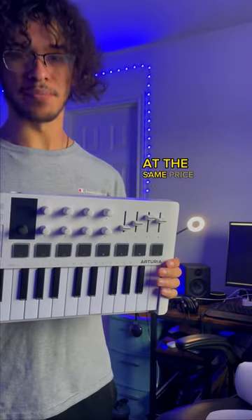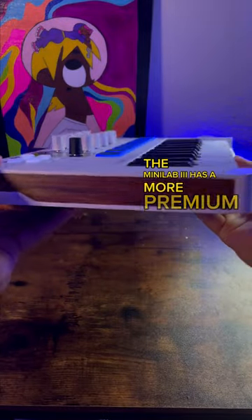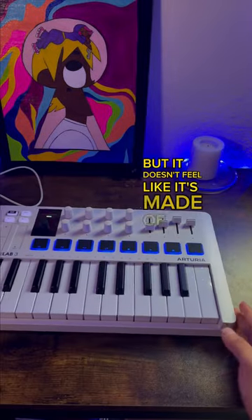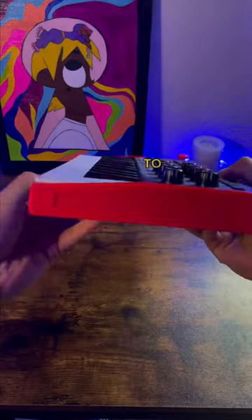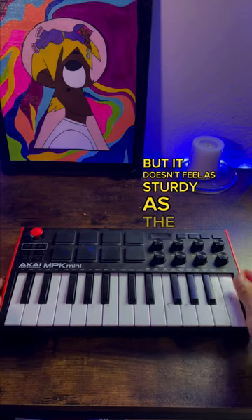This is a terrible MIDI, compared to this at the same price point. Let's talk about build quality. The Minilab 3 has a more premium feel to it. It is made of plastic, but it doesn't feel like it's made of plastic. On the other hand, the MPK Mini 3 feels very cheap, and it looks cheap to be honest. It's also made of plastic, but it doesn't feel as sturdy as the Minilab 3.